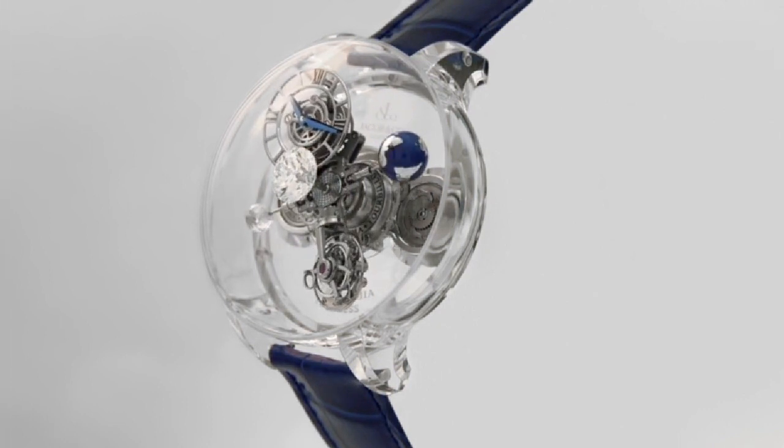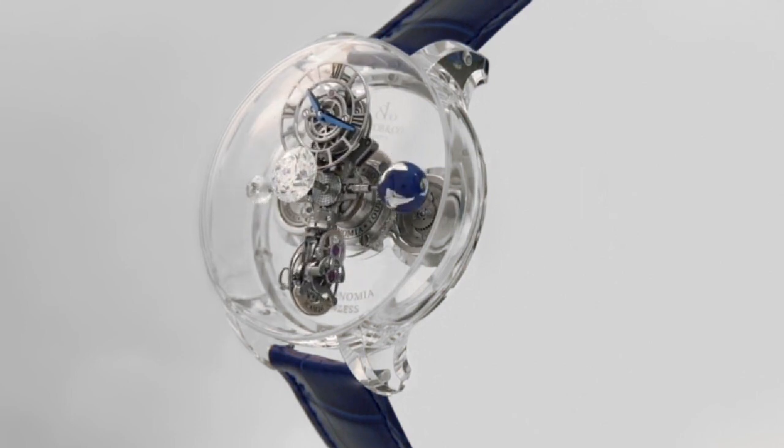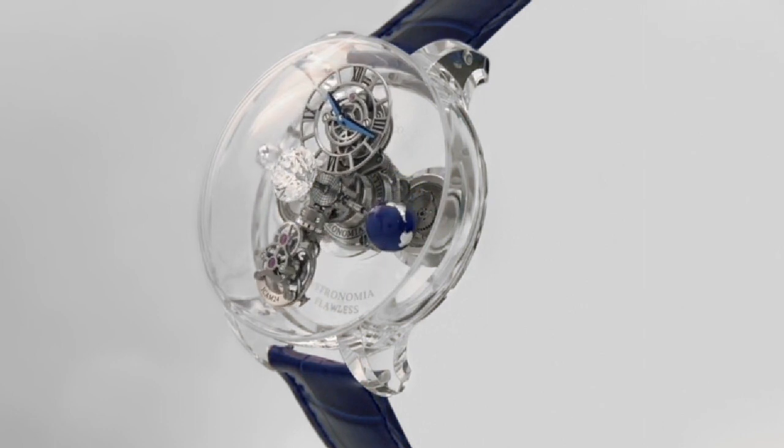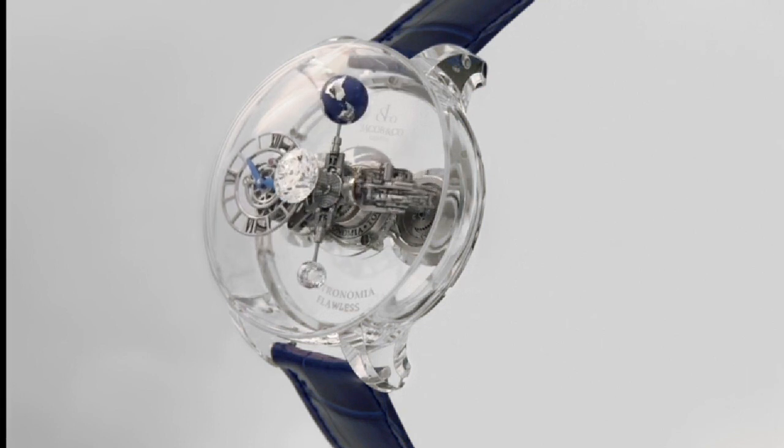Frequency is 21,600 vibrations per hour or 3 Hz. Strap Material is Blue Alligator Leather, Clasp Type is Folding Clasp, Buckle Material is Titanium. Limited Edition Reference Number is AT.100.125.80.